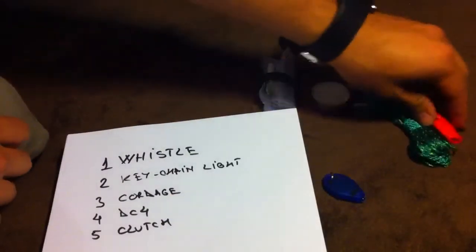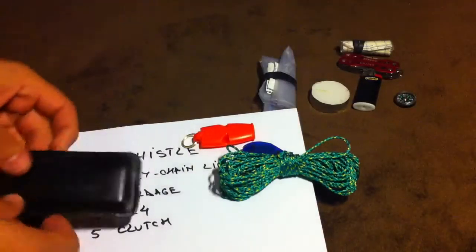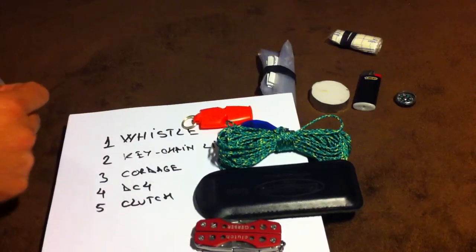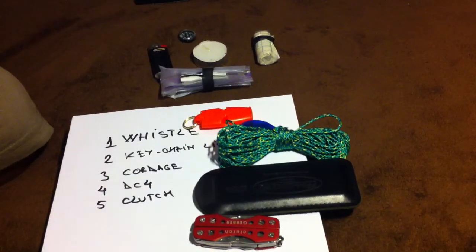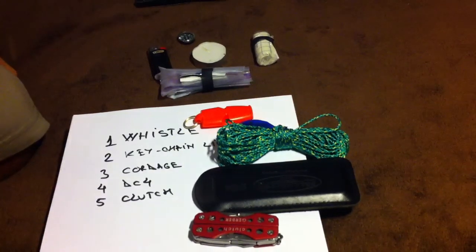The five items: I take the whistle, the keychain light, cordage, the DC-4, and the Clutch. For short-term survival, I could start a fire with just the ferro rod and the Vaseline, and I'd have light. The most important thing is signaling — if you stray off the path and you're lost, for me the most important thing would be signaling. Arguably the rule of threes.